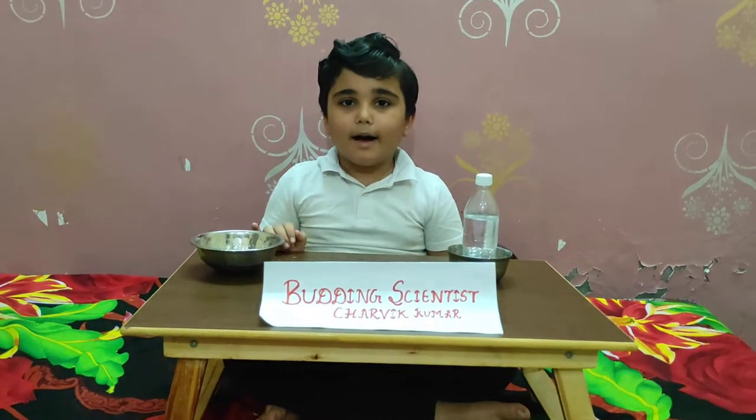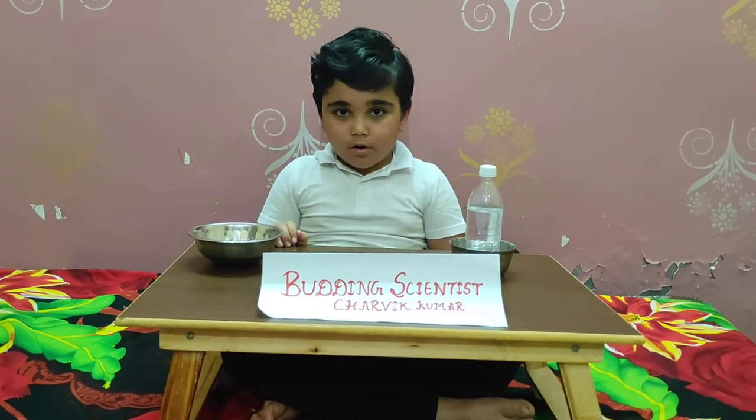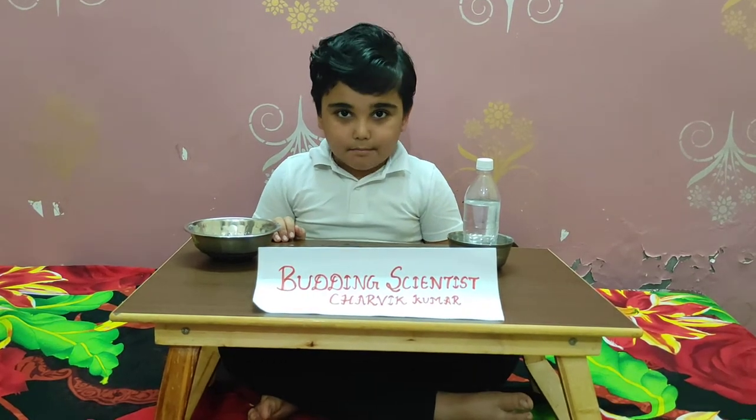Hello everybody, my name is Jarvik Kumar. I study in class 2A, Max for school, Rohini. Today I am going to do an experiment. The experiment name is air and water.